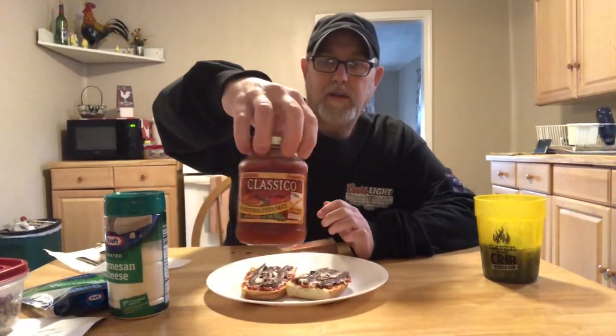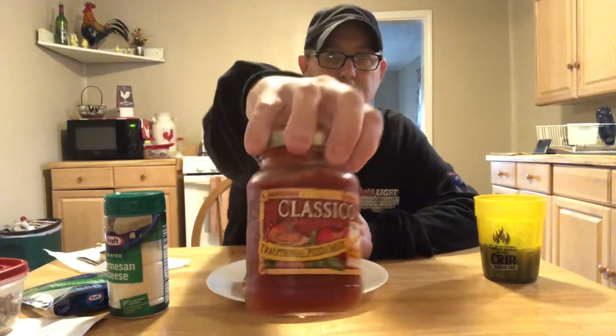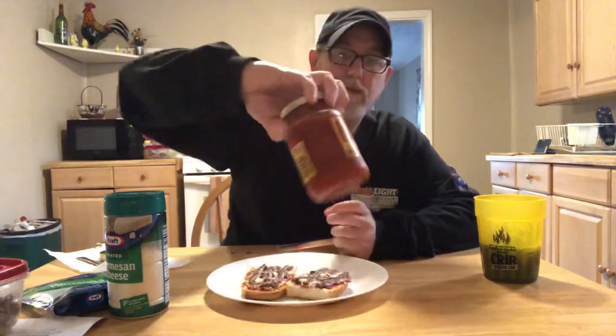So Polar sent me some anchovies to try. I looked into what to use them on — pizza is a common one. So we got some French bread, and we had French bread pizzas just the other night anyway.